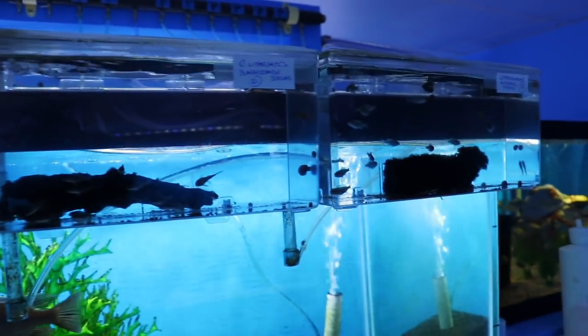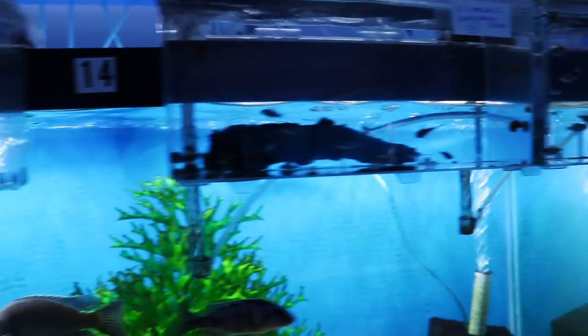Another thing I really like about the Marina breeder boxes is the space — it's a decent amount. Water flows from the tank itself through the breeder box and returns back to the tank, so the tank's filtration becomes the filtration for the breeder box. There's no extra tank setup with lights and all the other things that come with it, and you can move the breeder box from one tank to another as you see fit.